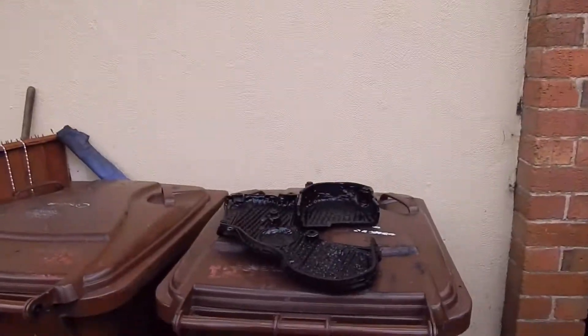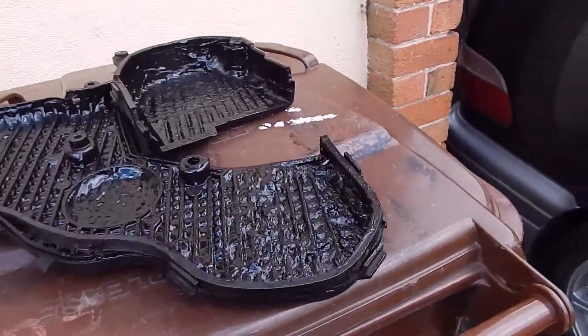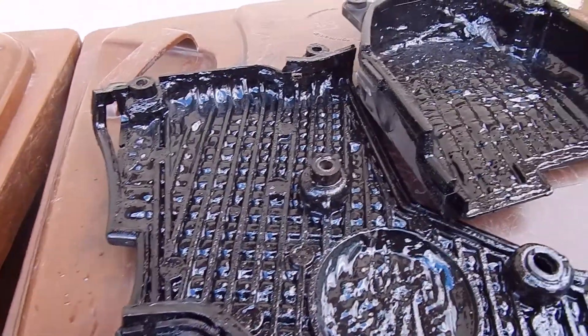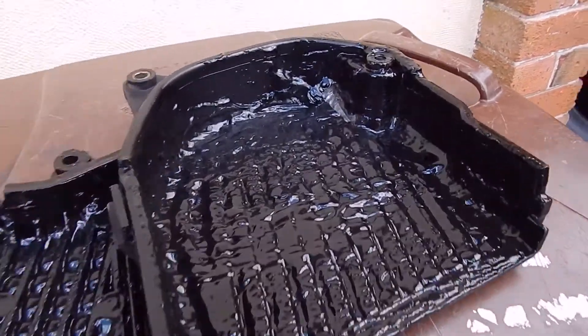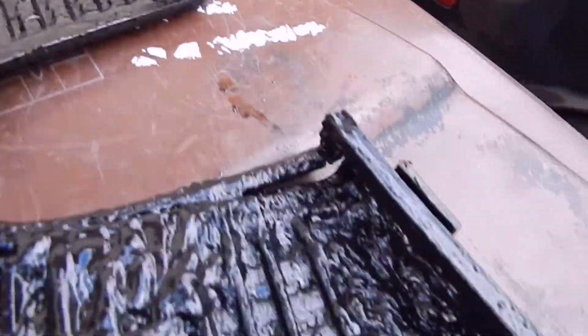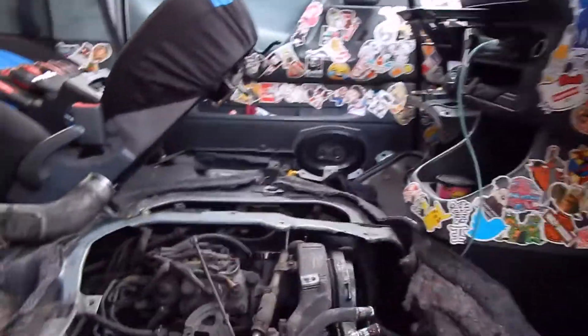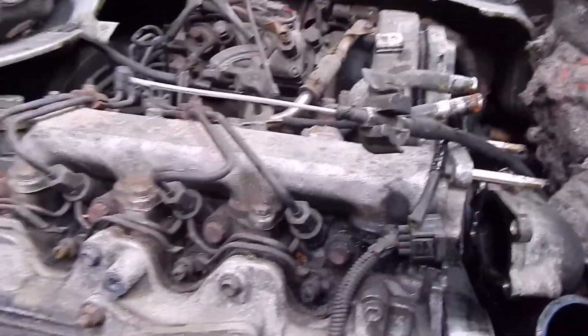I cracked on before I got the camera out this morning because I was pissed off with one bolt. I've managed to get that out and I have removed the timing belt cover - and this is not what you want to see in your timing belt cover. That is a whole lot of oil. I've already started cleaning up a bit here.